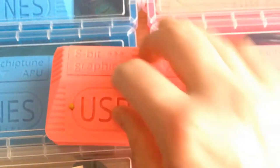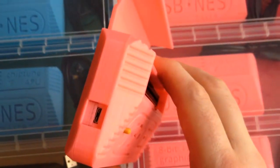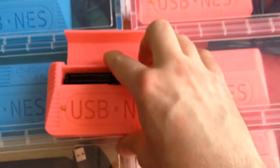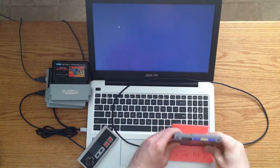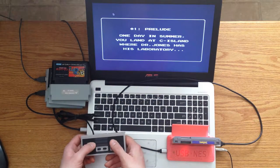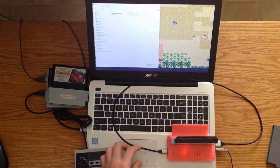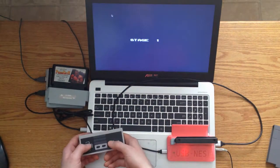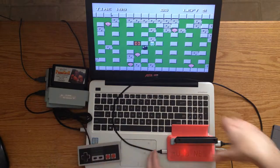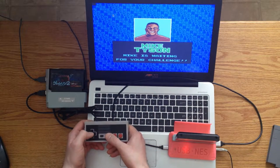Welcome to this do-it-yourself video where we're going to look at how to build a USB based NES game card player. USB NES is an easy way to play and backup Nintendo NES cartridges on modern computers. It turns the NES cart into a standard USB flash drive, and you can manage the battery-backed game save files.